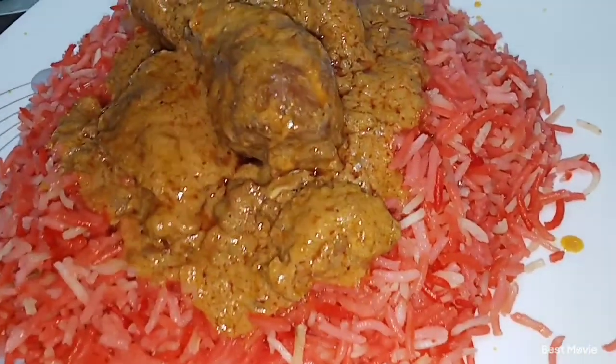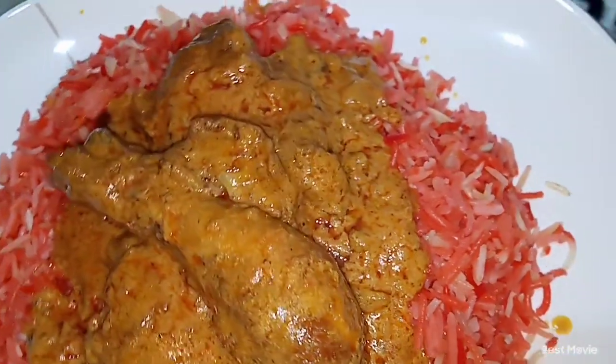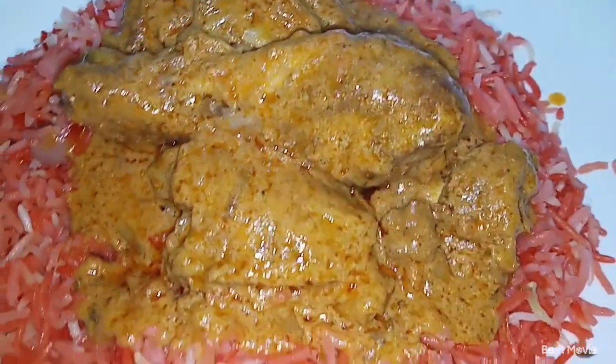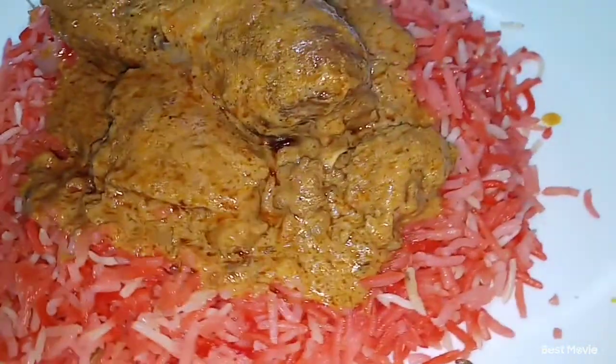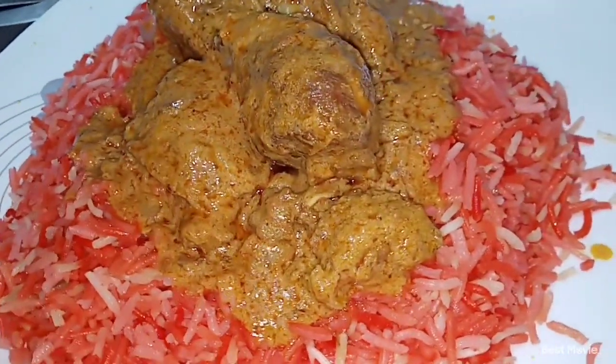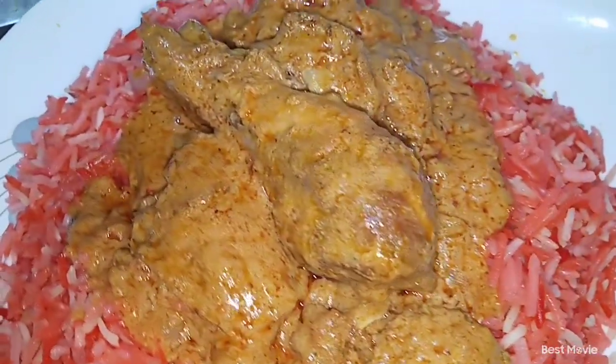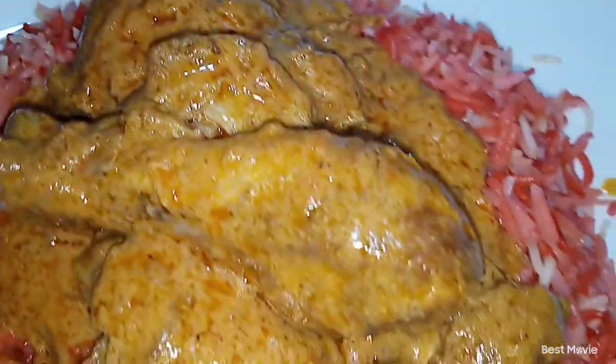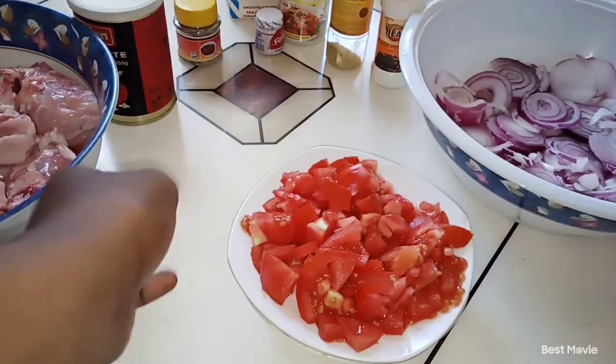Welcome back to Jiko Niyangu. Hope you're doing well. Make sure you subscribe to this channel if you love what you're seeing. This is Jiko Niyangu, my name is Sebi, and we do amazing recipes in this channel. So this is the recipe I'm going to teach you guys today: how to make tasty biryani at home. So here we go.